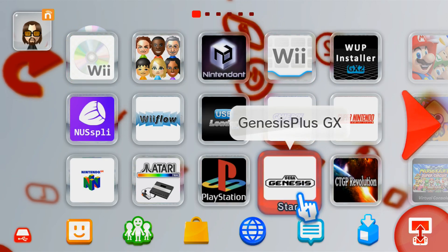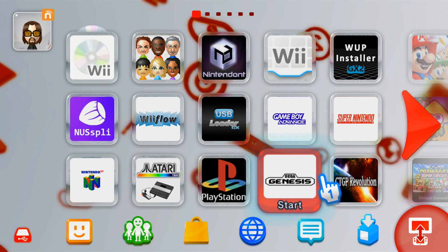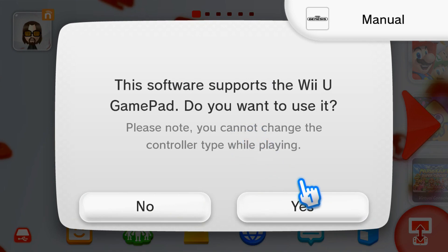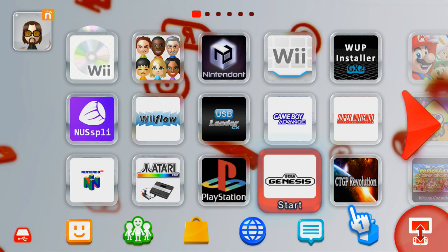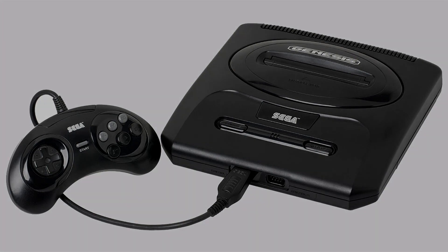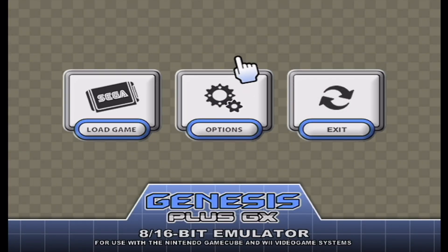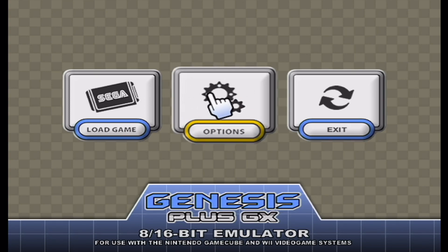There we go, we have Genesis Plus GX. Let's try it out. Even though it prompts you if you want to use the gamepad, unfortunately it doesn't seem to work either way. And there we go, it loaded right into Genesis Plus GX straight from the Wii U menu.